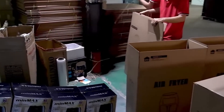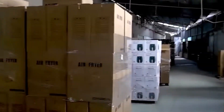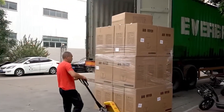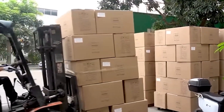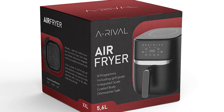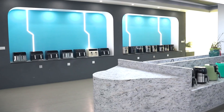Step 10: Packaging and Shipping. Finally, the fryer is ready to head out into the world. It's carefully packed into a sturdy cardboard box along with the inner basket, racks, and a user manual. The packaging is designed to protect the fryer as it bounces through warehouses, trucks, and store shelves. Once boxed, fryers are stacked on pallets, wrapped for safety, and loaded onto trucks by forklifts. From there, they're shipped to warehouses and eventually to the stores where you'll find them. The box shows the brand name, a picture of the fryer, and all the details you need to know. By the time you see it on the shelf, it's already been through a long journey from design to testing to polishing.